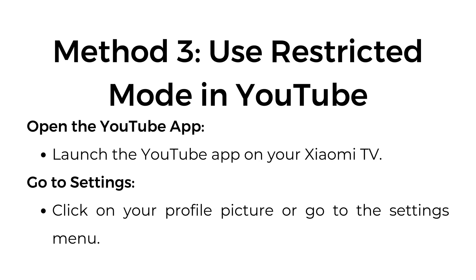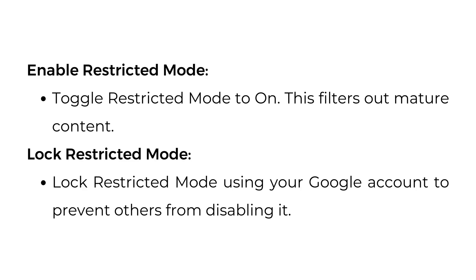Method 3: Use Restricted Mode in YouTube. Open the YouTube app on your Xiaomi TV. Go to Settings by clicking on your profile picture or navigating to the Settings menu.